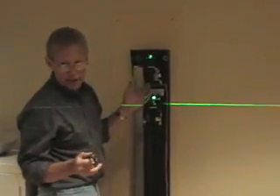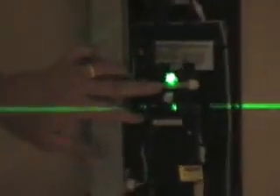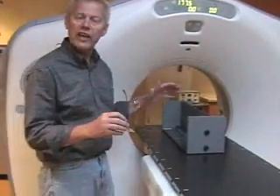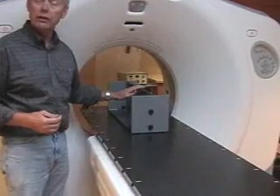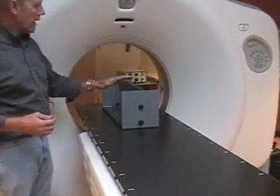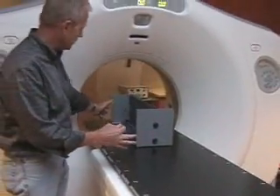Prior to doing any adjustments, you need to take the tie wraps that are securing the laser lights for shipping and just cut them off. Make sure you're removing all of them. When first setting up the defined isocenter of the machine, we have to place the Phantom on the table.